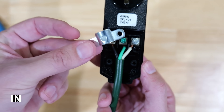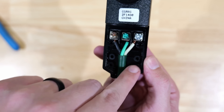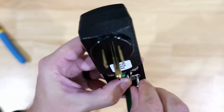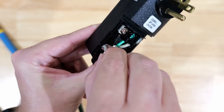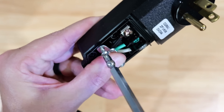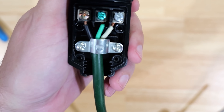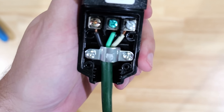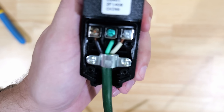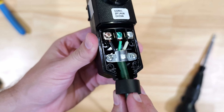Now that the wires are connected, take the cord clamp and place it over the cord, then screw it into the holes on both sides using the included screws. Get them started by hand, then tighten them down with a screwdriver. The cord clamp clamps down on the cord to hold it in place, making it much harder to pull the wires out from under the terminal screws and removing their connection. It also provides strain relief for the cord as a whole.